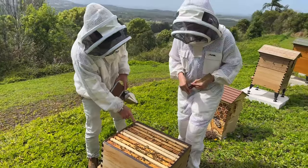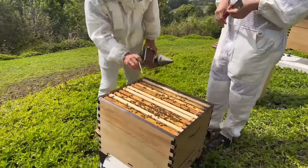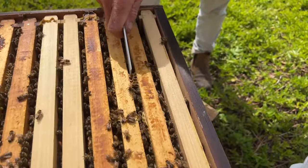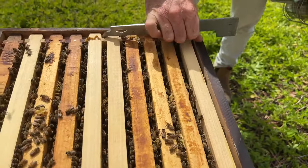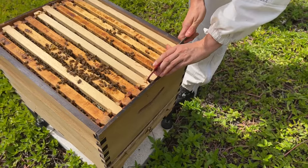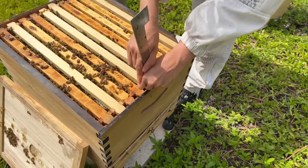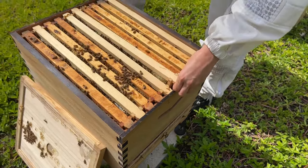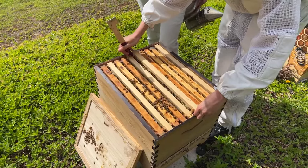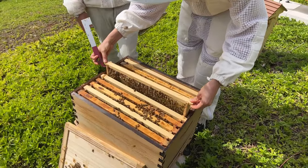Usually what I do is just use my J-tool and go for a frame that's not connected. If it is connected you can cut it. It is daunting with lots of bees — you can just go into a middle frame and pull it up. You can really go into any frame first, but it does matter how you put them back because the bees like to keep their brood usually in the middle of the nest. You usually want to put them back in the same order you got them out.